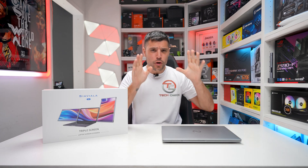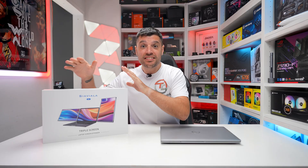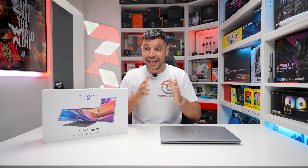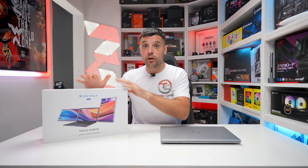Welcome back to Tech Friends. Today I've got something rather special. If you are a solo screen laptop user like me in my day-to-day job, then this Sia Viola S6 portable double screen laptop extender could be about to change your productivity levels. We're going to unbox it, set it up, walk through the pros and the cons, and let you guys make up your own mind — is it worth spending your hard-earned cash?